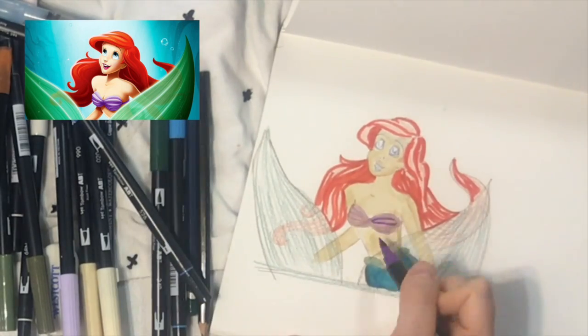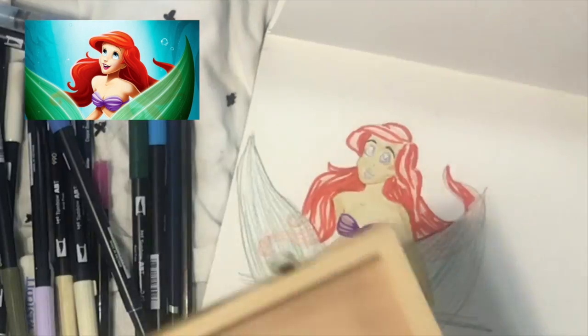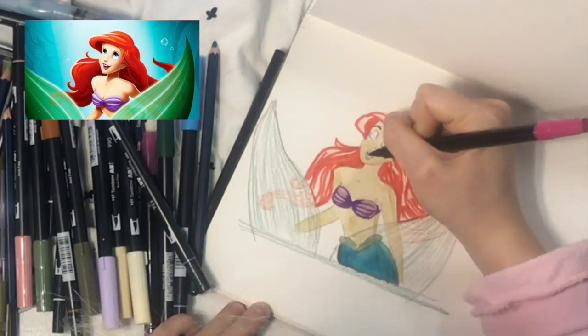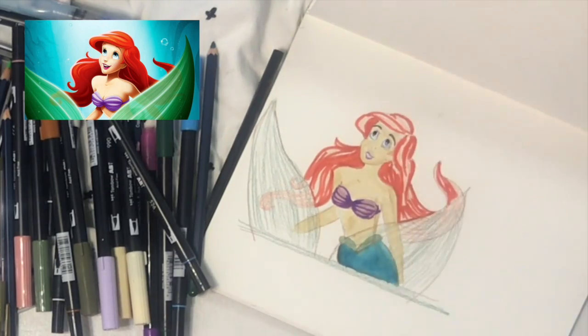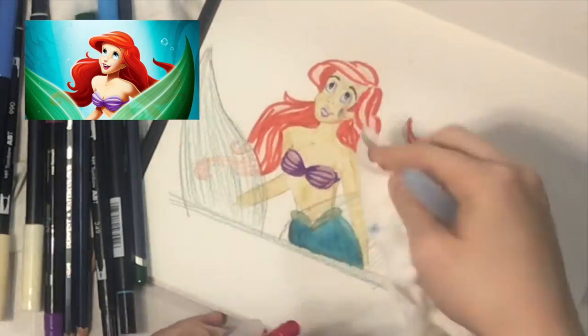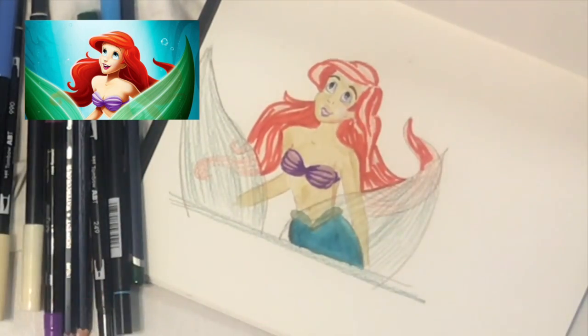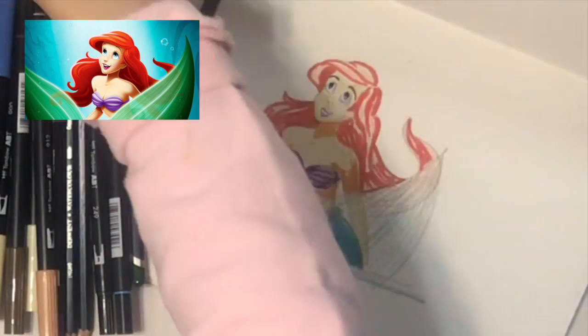After you are done with the initial layer, you can start creating more shading. The eyes of the viewer are going to be attracted to the face, so spend extra time drawing delicate lines. I accidentally made a stain on her cheek, which is not a big deal if you just sketch it on time and pat it with a paper towel.